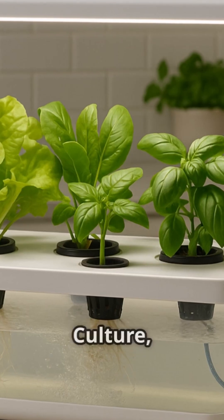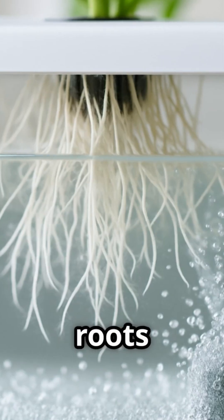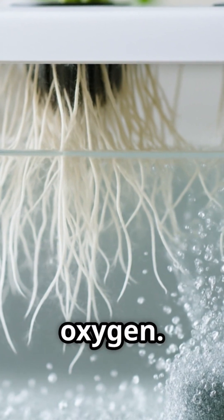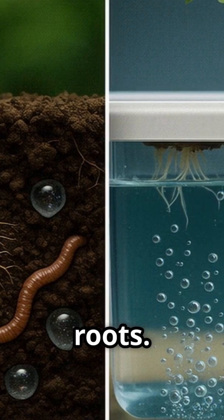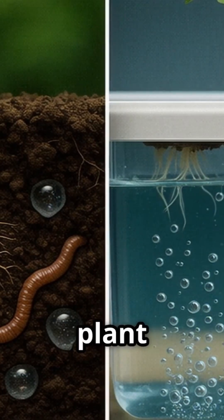Deep Water Culture, or DWC, is a simple and efficient hydroponic technique. Plant roots are suspended in a nutrient-rich solution, absorbing nourishment and oxygen. This solution replaces soil, providing essential nutrients directly to the roots. DWC ensures efficient nutrient uptake and promotes robust plant growth.